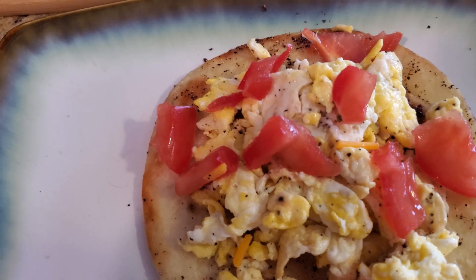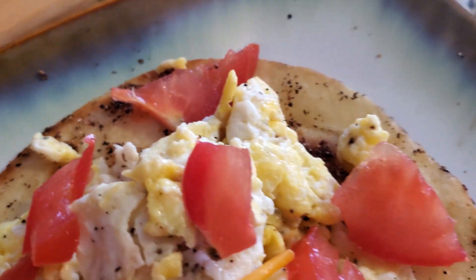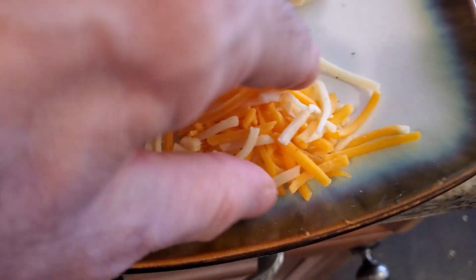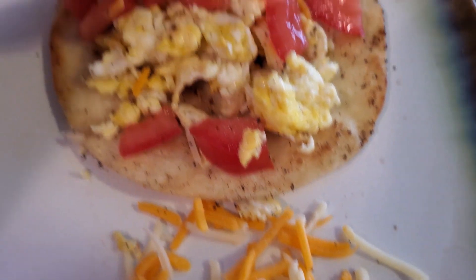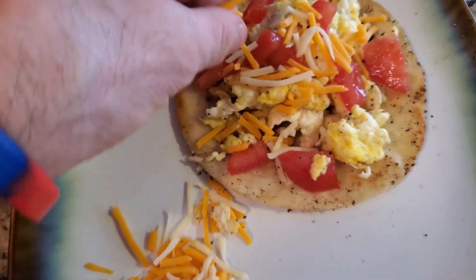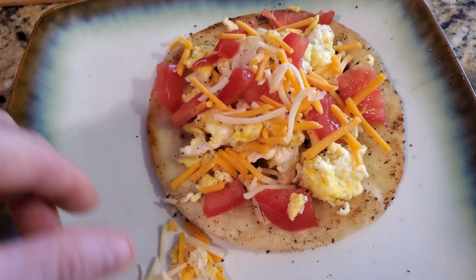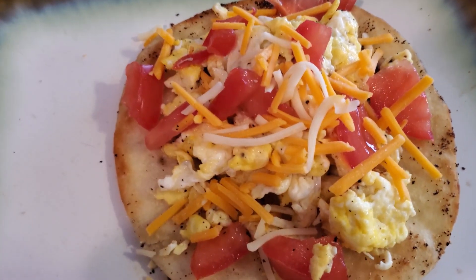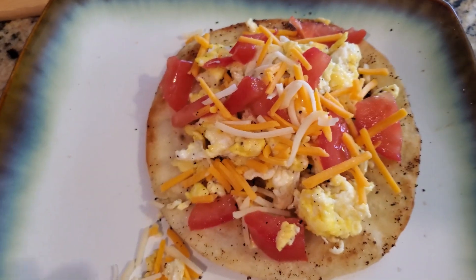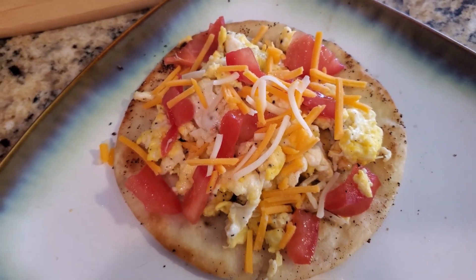So we have our tomato and egg on that garlic tortilla. This is really healthy and it's only four ingredients. Now we're going to put our cheese on there. If you want, you could melt the cheese, but I want to leave the texture of this cheese — sometimes I think it tastes better. Just spread that cheese on there. There's no right or wrong way to do this. If you want, you could also throw more pepper on there or whatever seasoning you want.